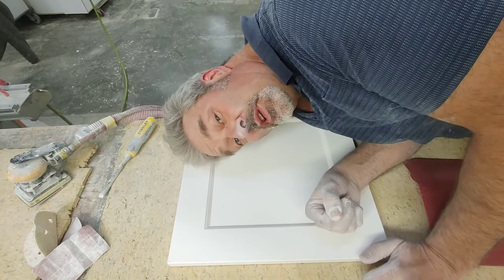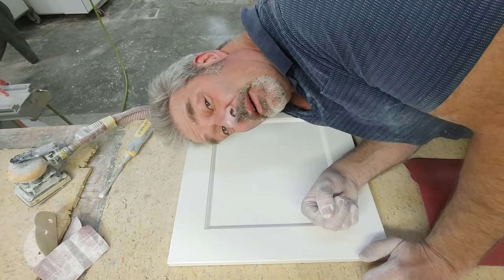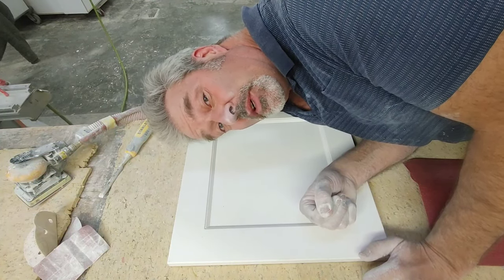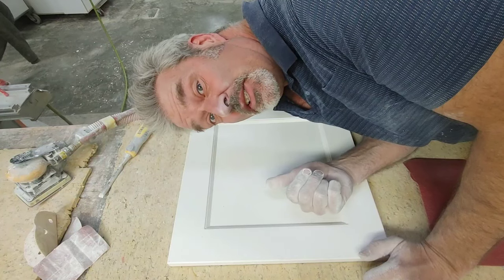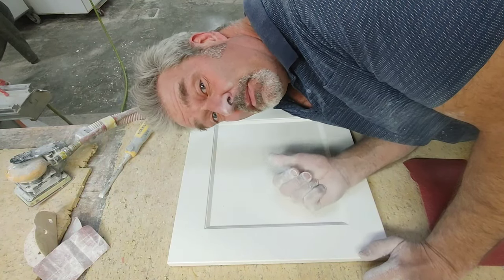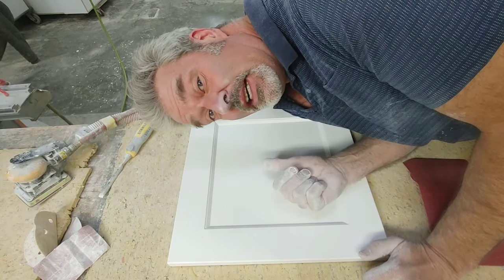I'm going to show you the most thankless part of the whole job of woodworking — finishing and scuff sanding. I hate this job, but it's probably the most important job that you've got to get right.